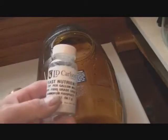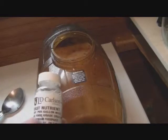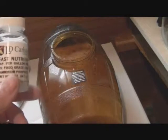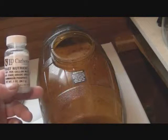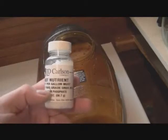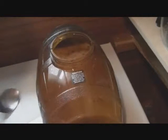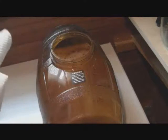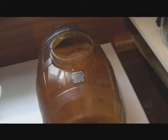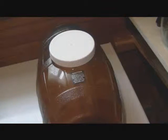You can add yeast nutrient pretty much any time in the fermentation process. It's good to add it before or 24 hours after pitching, but I've seen people add it at all different points. This is diammonium phosphate and urea — the LD Carlson yeast nutrient — and it's pretty good stuff. I've added it 24 hours after pitching and it'll be fine. This will ferment for seven days and then I'll show you what else we need to add.